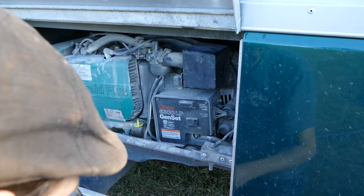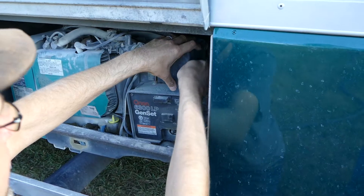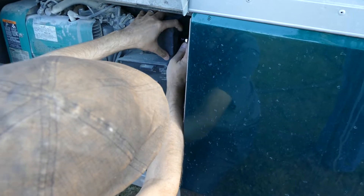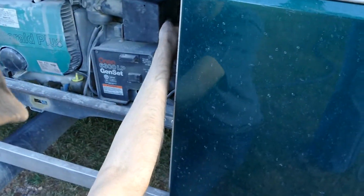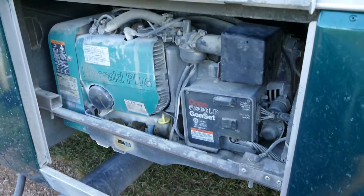Don't over-tighten. Yeah, don't over-tighten. So this seems to be good. Still dusty? Yeah, still really dusty.